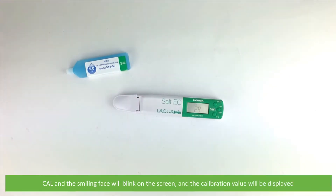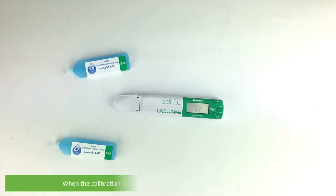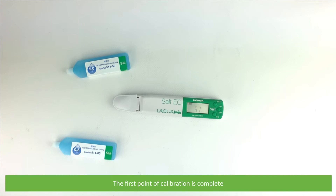Cal and the smiling face will blink on the screen, and the calibration value will be displayed. When the calibration is complete, Cal and the smiling face will stop blinking. The measured value at 25 degrees is displayed for one second, then the display automatically returns to measurement mode. The first point of calibration is complete.